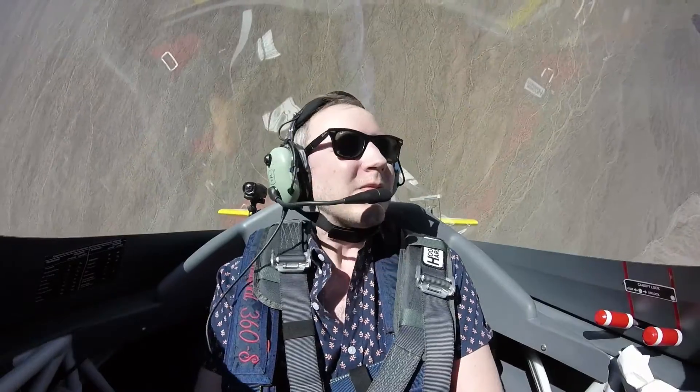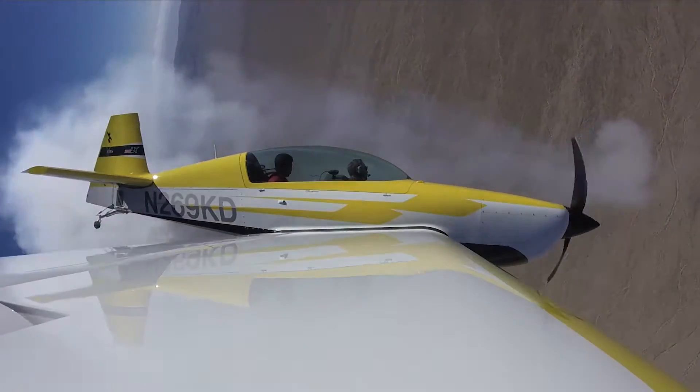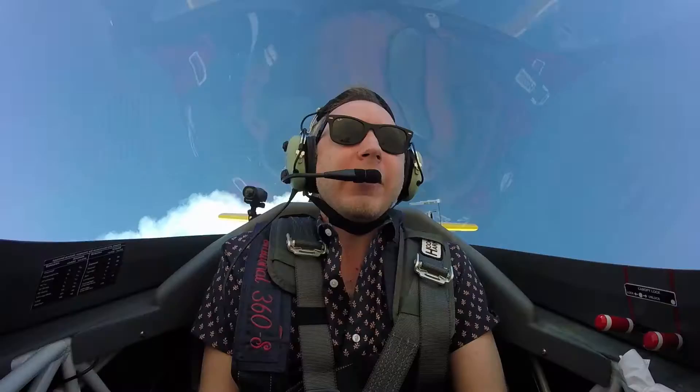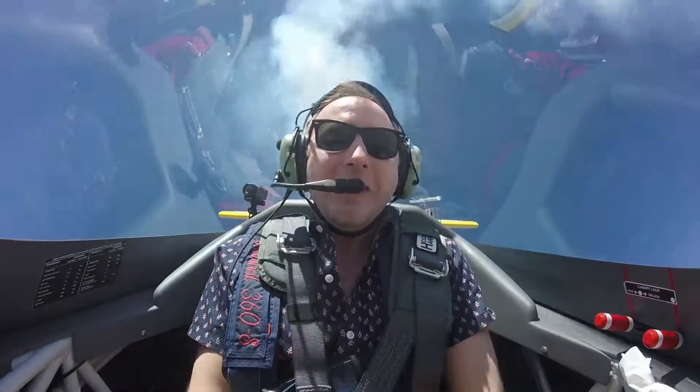Going vertical. Roll on the way up. Holy shit. The smoke trail. We'll see us back up through our smoke trail a little bit. That's how you know we're going backwards.